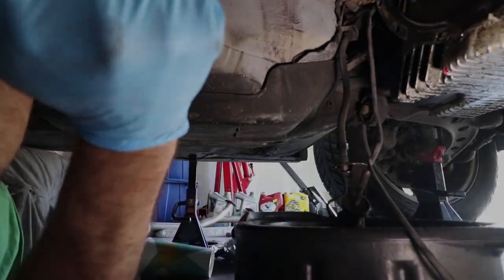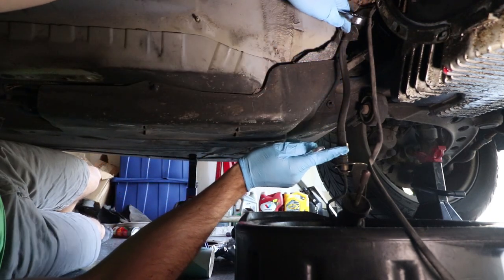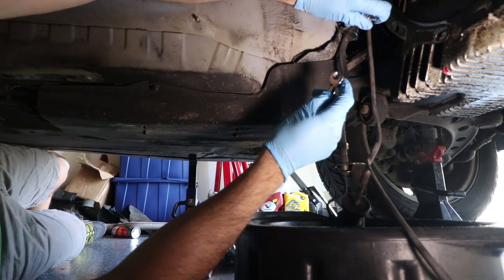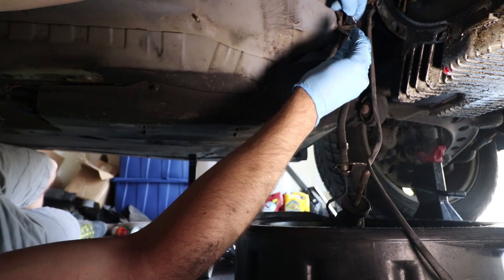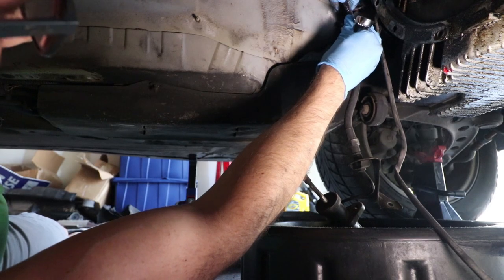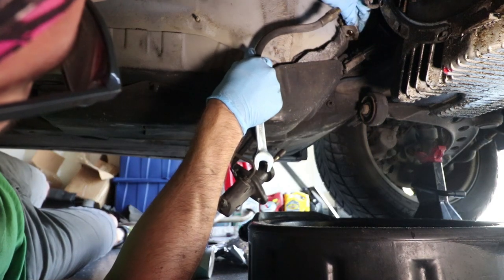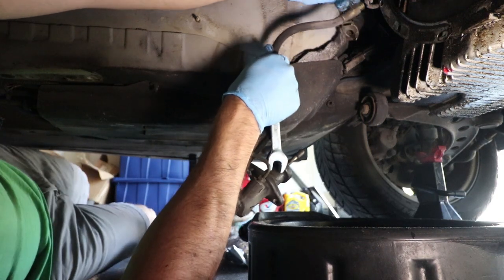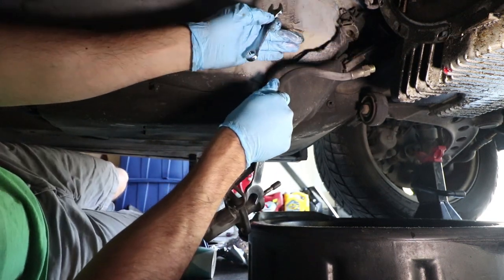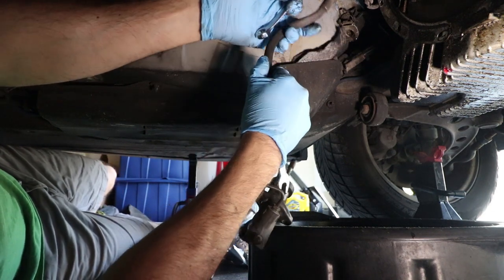Now we move on to the slave. Here we've got the clutch line going to the slave cylinder. We're going to secure one end with a 17 and I believe an 11 on top, and loosen this until we get the hose out. You can see why this is a pain if you tried to do this with the transmission in — I'm doing it because I have easy access, and this hose is really messed up so it's worth replacing.